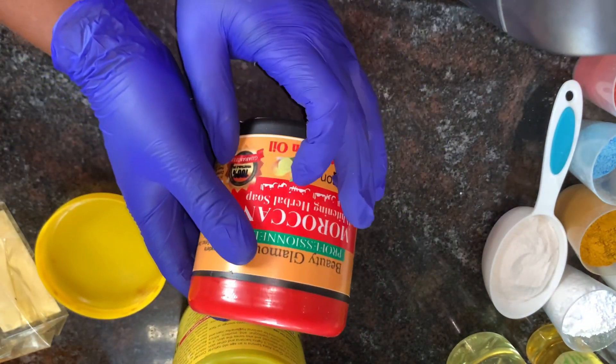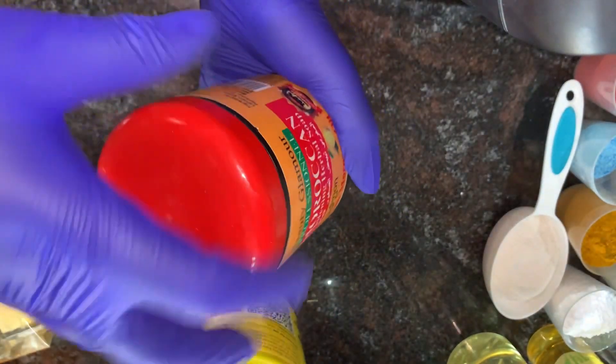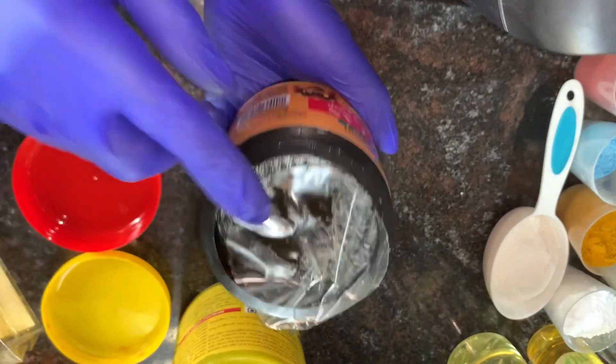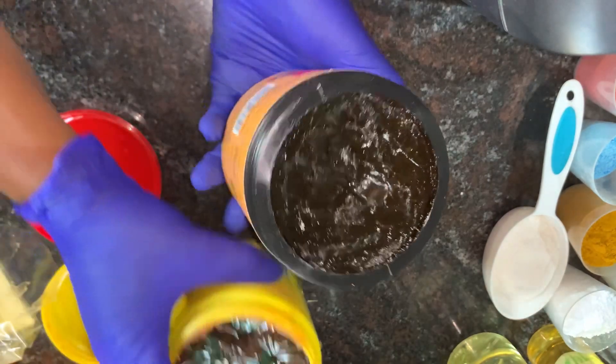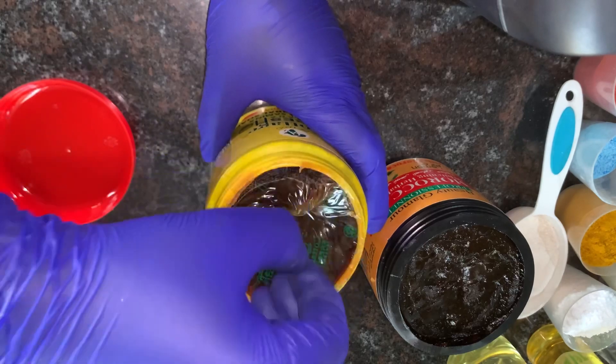The second black soap I have is Moroccan Whitening Harbour soap. Don't mind the name — it doesn't whiten or lighten the skin, it only tones and exfoliates the skin. It lathers very, very well. This is my second time trying this Moroccan Whitening Harbour soap.